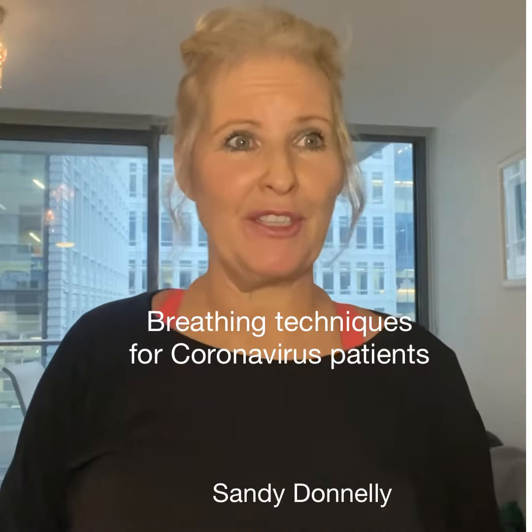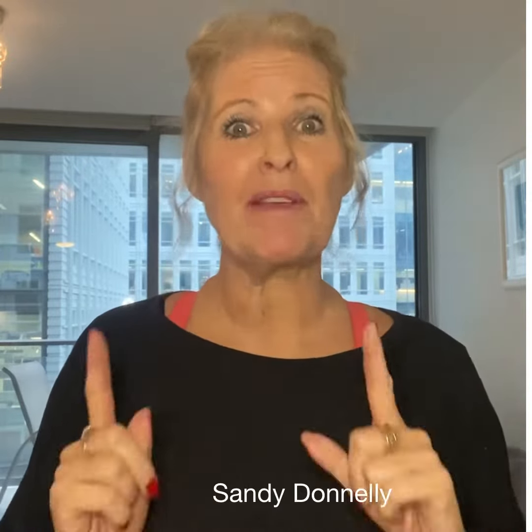Breathing techniques for coronavirus patients. Strengthen your lungs before we get sick.